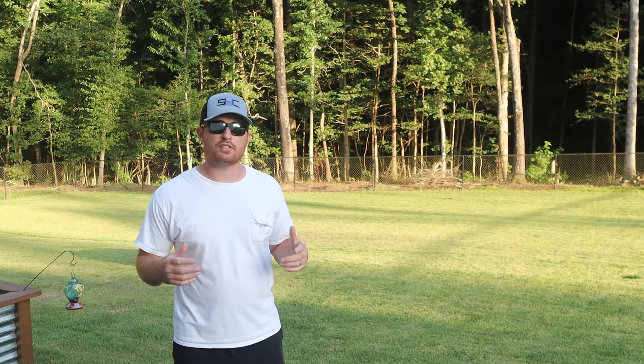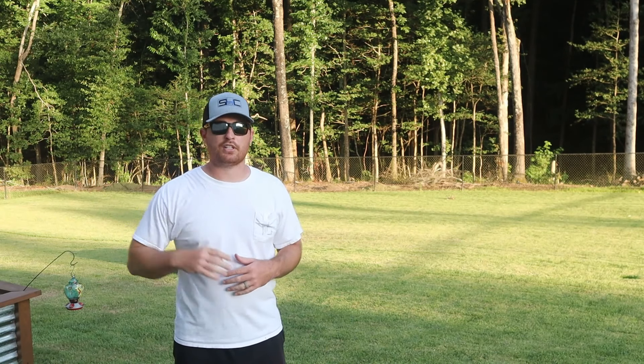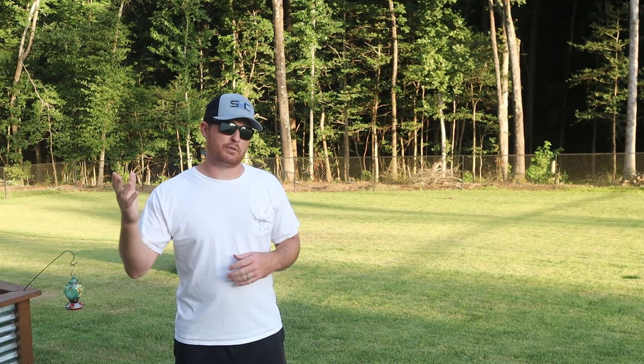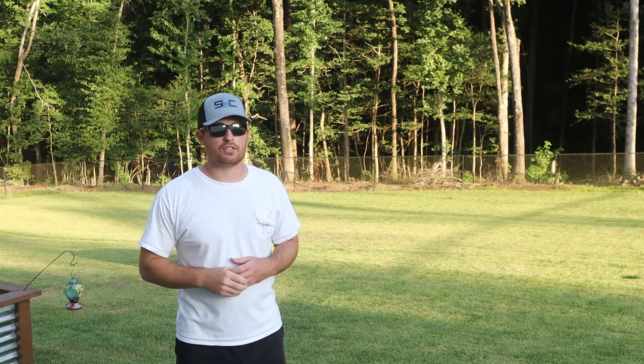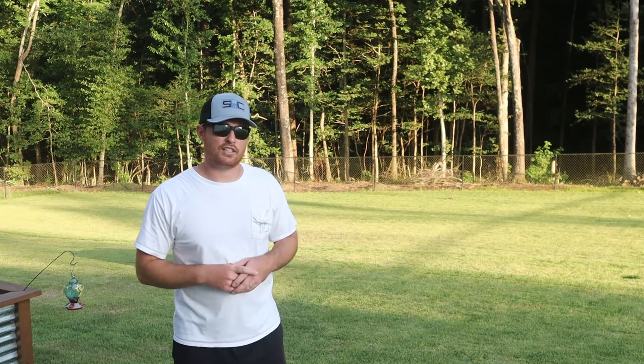If you found anything of interest today, be sure to hit subscribe so you can catch future videos. We've got a fun project coming up in the front yard — I'm going to be mixing in a different type of grass to get a little more color out of it. And if you just need a laugh, check out the funny video I made about funny lawn care sayings. With all that said, this is Shane Heath — I'll catch you in the next video.